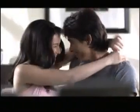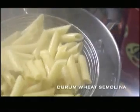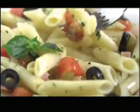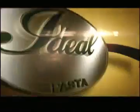And for an ideal entertainment experience, enjoy it even more with Ideal Gourmet Pasta. It's made from durum wheat semolina, so it stays al dente. Have great pasta every time. Ideal Gourmet Pasta, for ideal results.